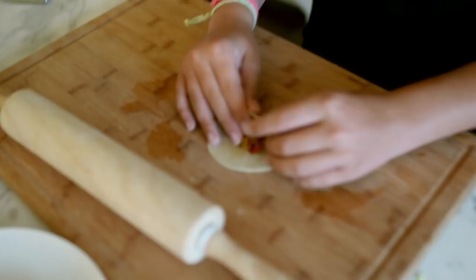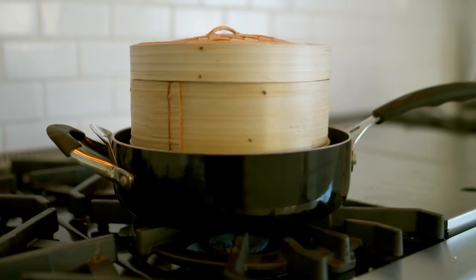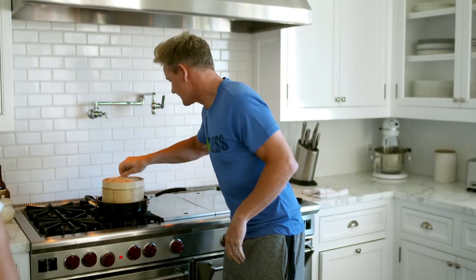Tiny bit of water so it doesn't get too wet. I'm now just folding over the dumpling. Squeeze it together a bit like a clamp. And that is a perfect dumpling. I'm putting a wooden steamer in a pan of boiling water to heat while I'm making the rest of the dumplings.